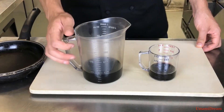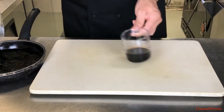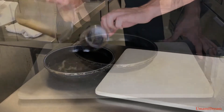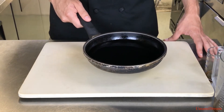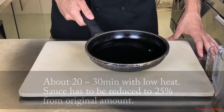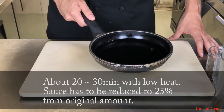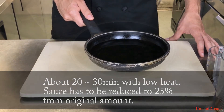We're going to take both ingredients and combine them into a pan. After combining them, we're going to put it onto the stove on a low heat and simmer it for probably about 20 to 30 minutes. We're going to reduce it by 75% so that we have a very thick sauce.